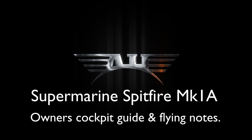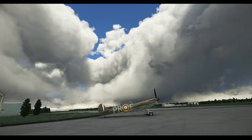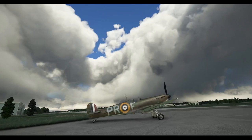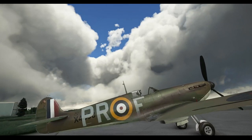Welcome to this video manual for the Aeroplane Heaven Spitfire Mark 1A. Today we will be showing you all the features and functions of your new Spitfire, where everything is and how everything works. The Spitfire Mark 1A is a simple aeroplane but does have quite a few systems which require careful study and practice if you are to operate the aeroplane correctly and realistically.